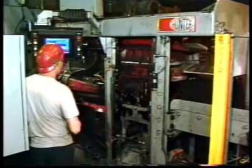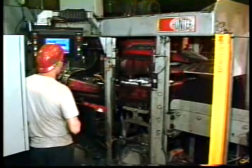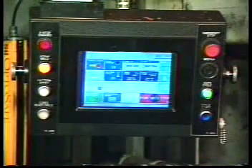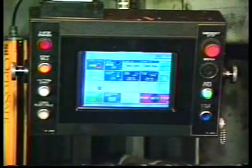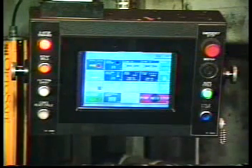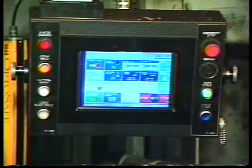Hunter molding machines utilize a very simple gravity-fill vibrate squeeze molding process. Sand is riddled onto the pattern and the mold is then squeezed under hydraulic pressure. The mold is exceptionally uniform and hard, and the castings produced are of superior quality with closer tolerances.